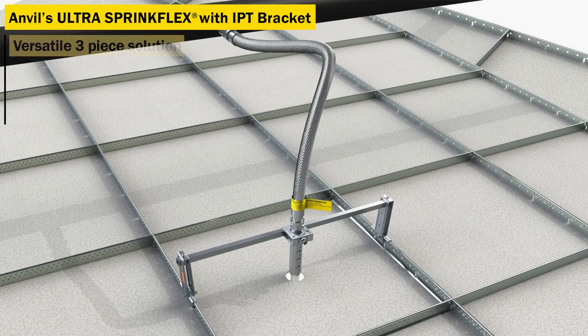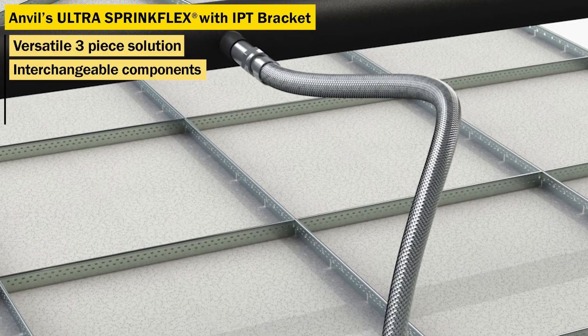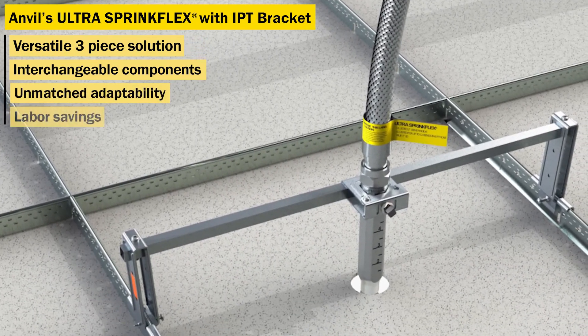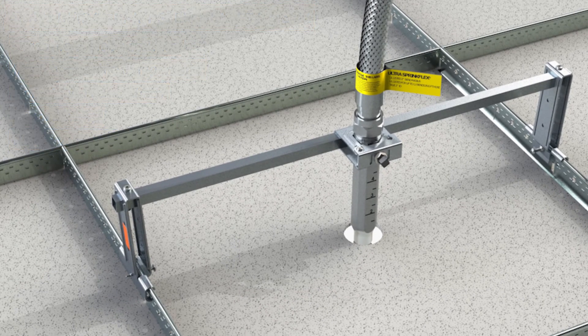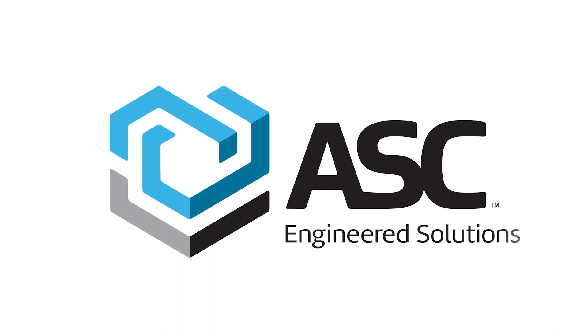Anvil's Ultra SpringFlex is a versatile three-piece solution for flexible fire sprinkler drops. Interchangeable components provide adaptability for any situation that might arise in the field. Ease of installation and inspection saves on labor and allows for faster occupancy. The Ultra SpringFlex combined with the IPT bracket provides an installation experience second to none.